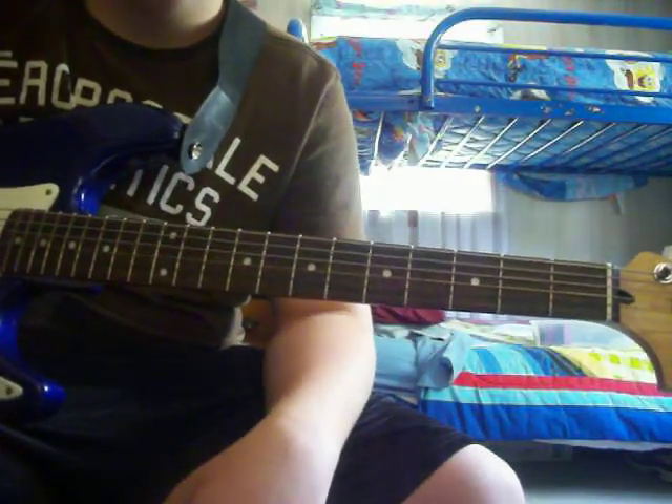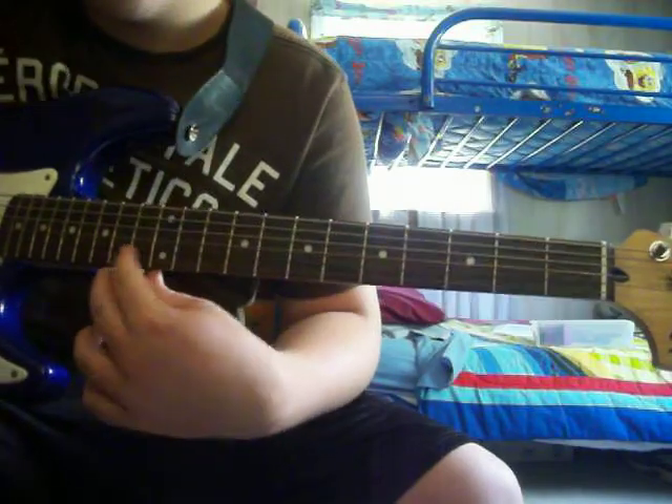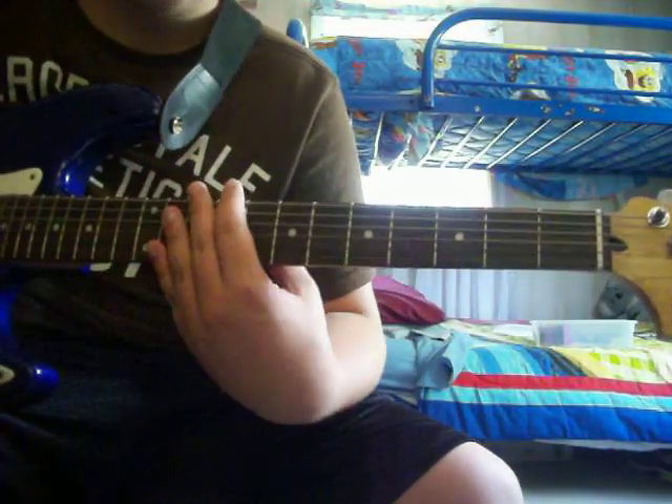Alright, and then it goes into the solo, the intro solo thing. Alright, so I'll see you guys later. Have fun playing One.